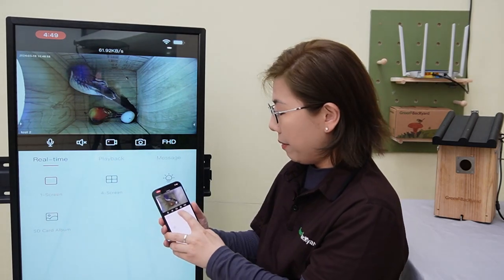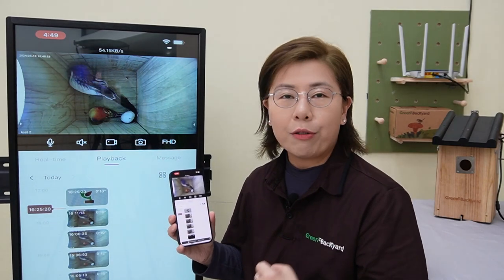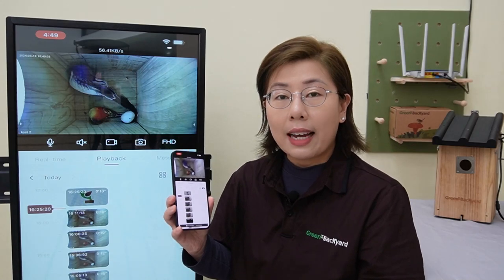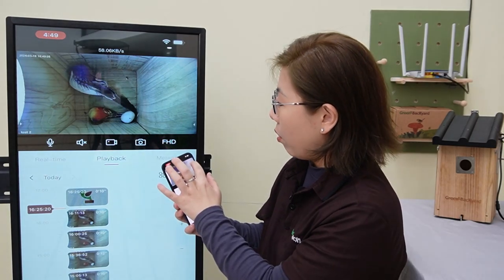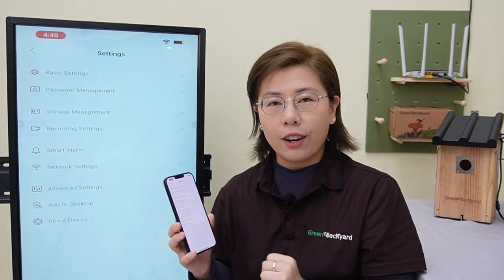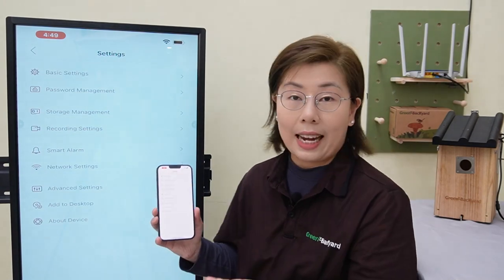And playback is simple. With just a tap here — let's hit playback — you can view live or review your recorded footage. Configuring settings like adjusting recording preferences, motion detection alerts, and night vision is straightforward. It's all under the settings.